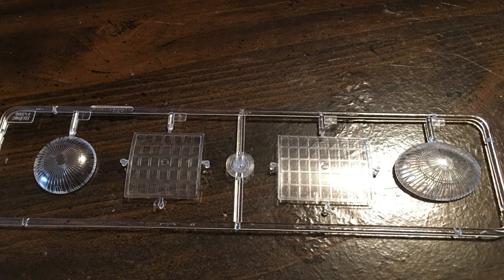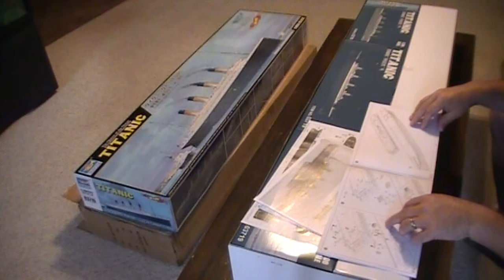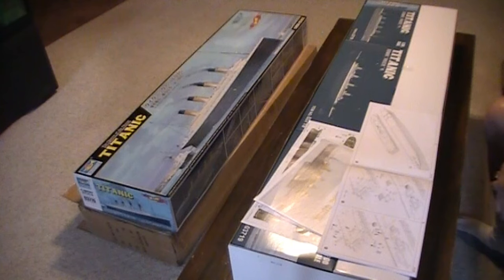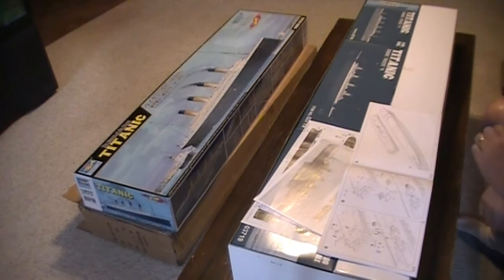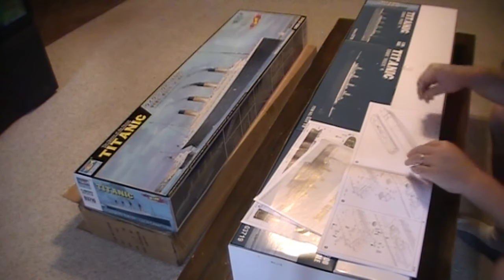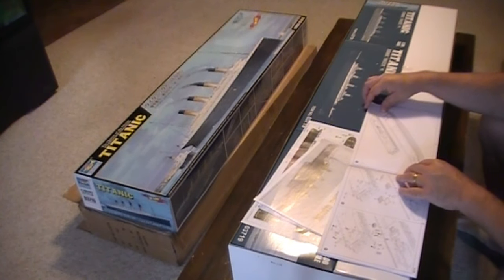This is going to be really nice, because the only Titanic model I ever made was the 1-750 scale from Revell. It was a good kit, but there wasn't a lot of fine detail. And from what I see in this so far, it's just going to be amazing. Part sixteen is the bridge part and the middle plates and decks that go to the hull.